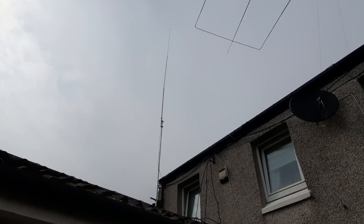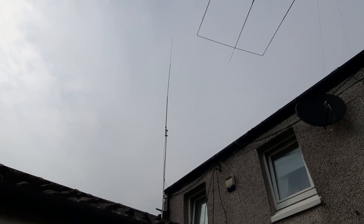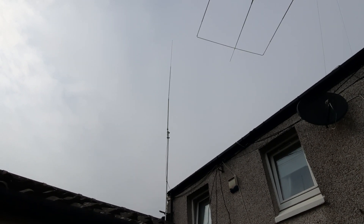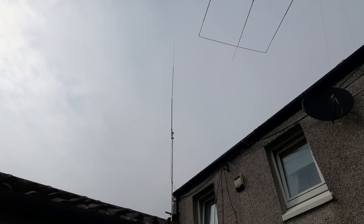Mike Mike Zero, Juliet Victor Bravo — antenna system explained. 10 meters, Antron 99 vertical,